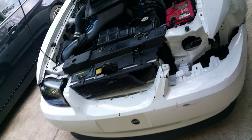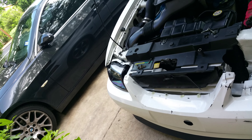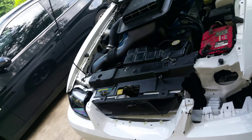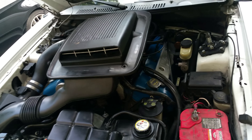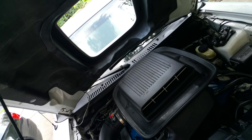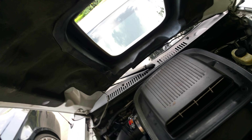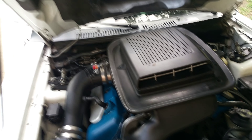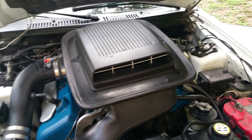My Mach 1 is getting totaled so I'm parting out some things. I wanted to show you guys how to remove the upper plenum on the manifold - it's usually where people clean them, polish them out, or install the Paul's high performance or MMR performance manifold spacer.